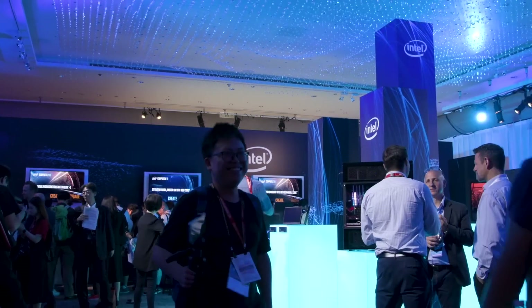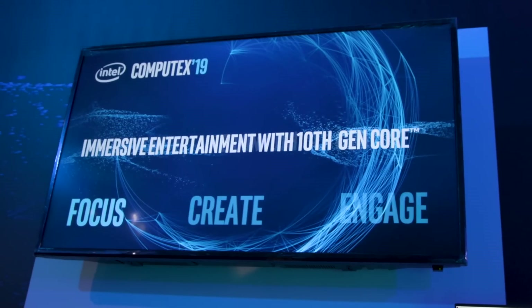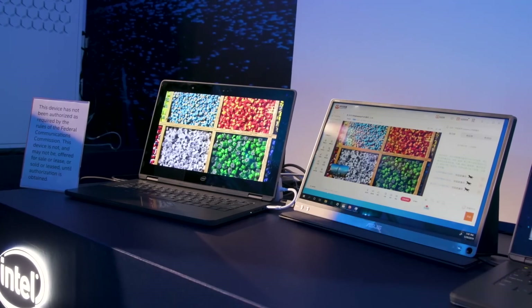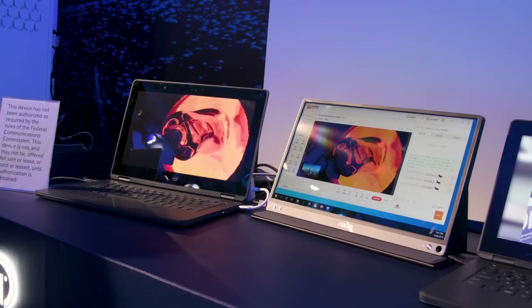We're here in Intel's demo room where they are showing concretely that they are not ready to roll over just yet. Their much delayed 10 nanometer processors are finally ready to start shipping in volume and they've even gone as far as to bring out some demo units that are running the chips.